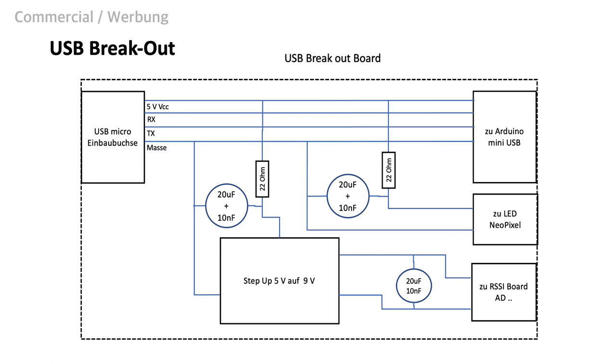For our purpose, the NeoPixels do not need to run in full brightness — we will come back to that when we talk about the coding. In case you want to drive more NeoPixels in full brightness, you need to consider an extra power supply that can deliver currents up to 2 A or more.